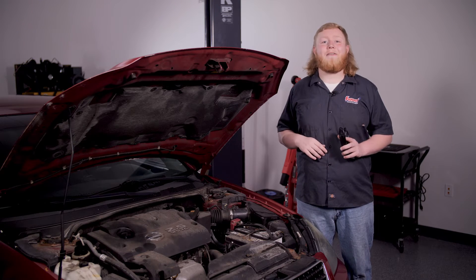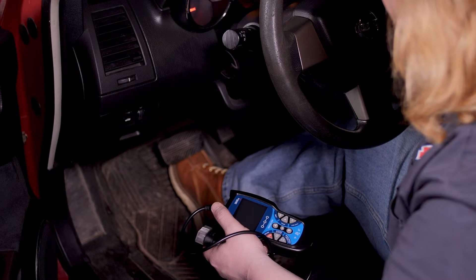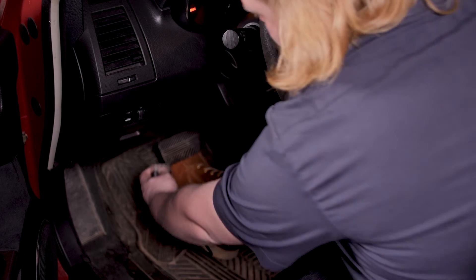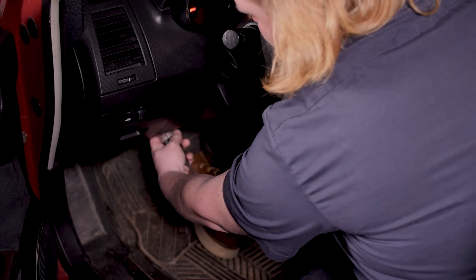Stay with us and we'll show you how it works. First, flip your ignition to the on position. Then locate your OBD2 port under your dash — ours is towards the left side.